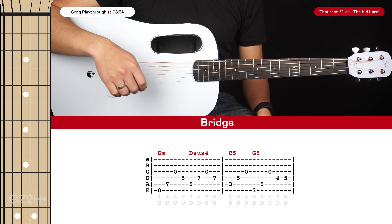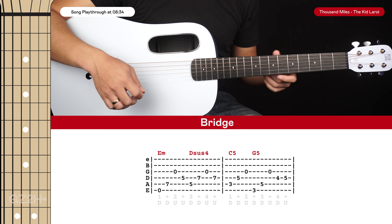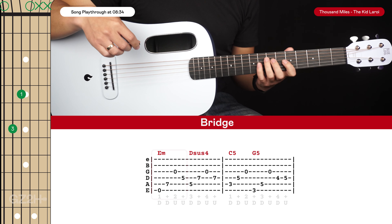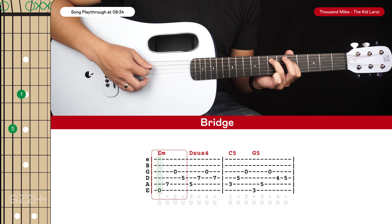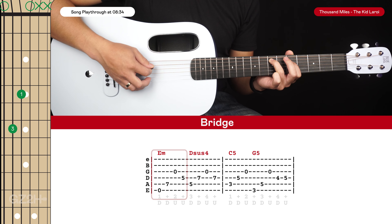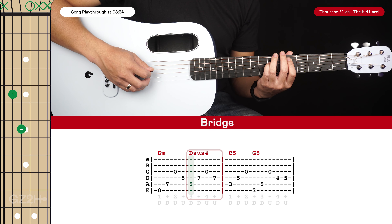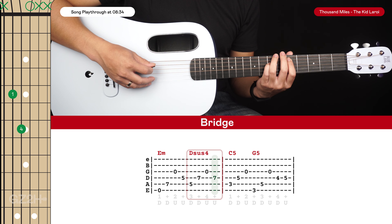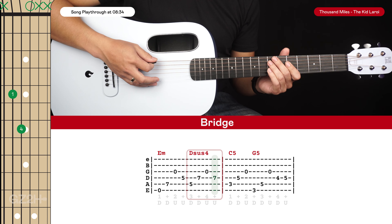The only other part to learn in this song is the bridge, which is quite simple — it uses similar shapes to the main riff. We start with this E minor shape, playing the open 6th string, 5th string, open 3rd string, and then 4th string — 1 and 2 and. Then we play that D5 chord shape from the main riff: pluck the 5th string, 4th string, 3rd string, and back to 4th string with a down, down, up, up. So that's the first bar.